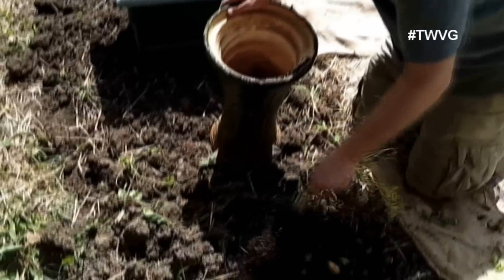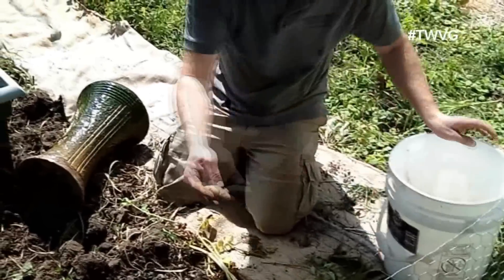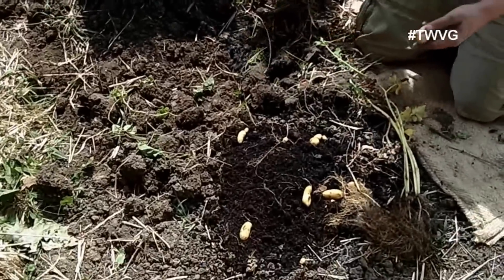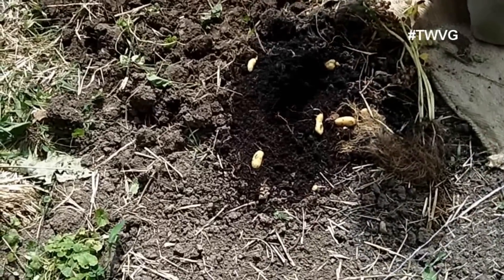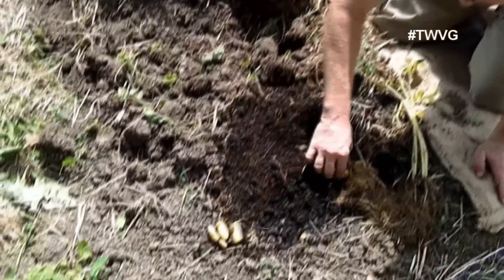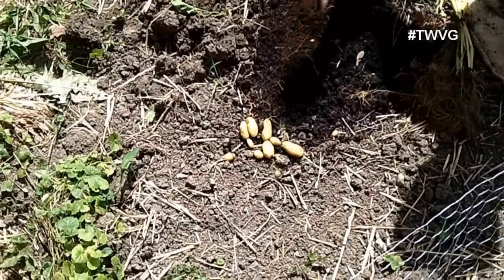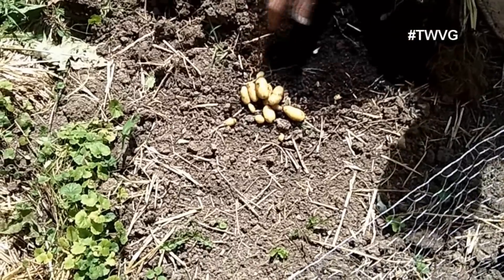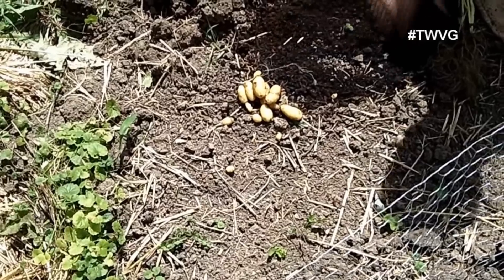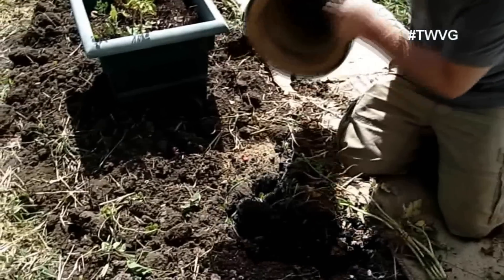Oh wow, look at that! That whole thing came out. Now remember we planted one Russian banana finger link potato — about that size is what we put in that vase. We do have a drain hole in it and some sand in the bottom for better drainage. That's the seed potato there — we toss that. So what do we have here just in this vase? These Russian banana finger links are incredibly good when you fry them up or cook them any way you want. One Russian banana finger link — I'm not too upset about that little harvest in a vase that otherwise was going to sit unused, and we used it to grow some potatoes.